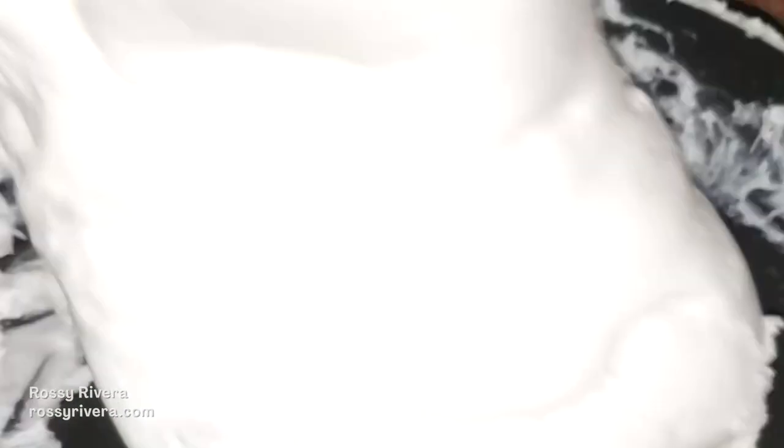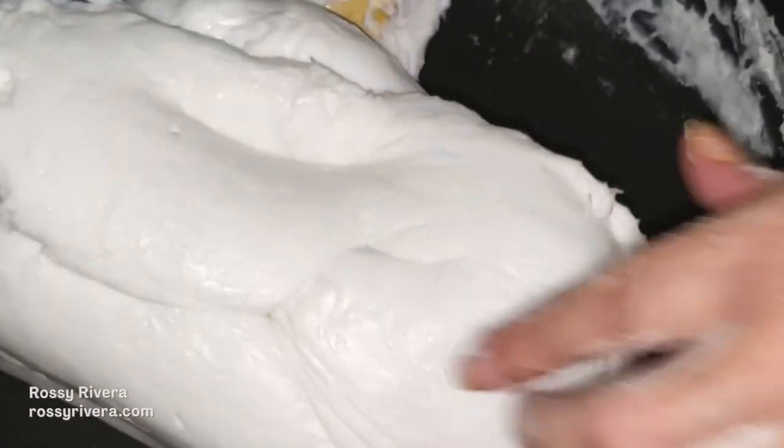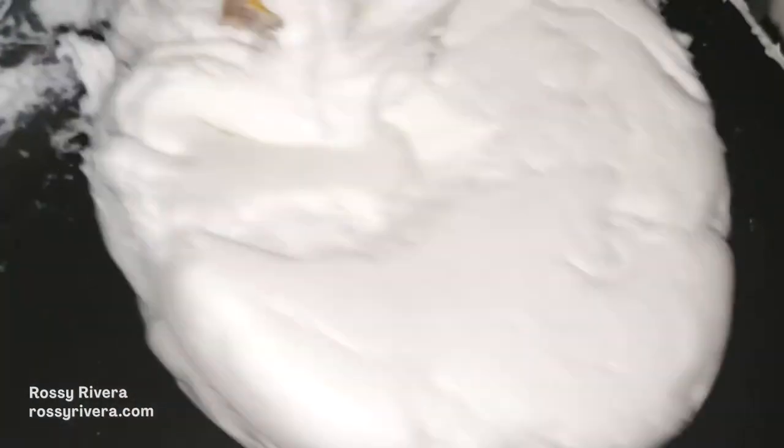If we leave it in one place it is definitely going to overcook and it won't be usable, so you have to keep moving it. Now it's almost ready — as you can see it seems like it's done but it's still sticking to the spatula, so we have to keep moving it around until it doesn't stick anymore.